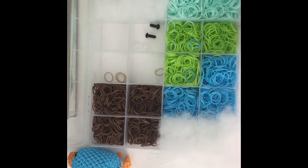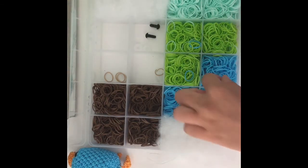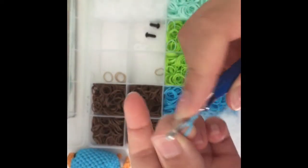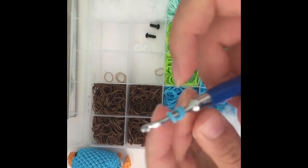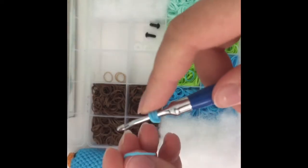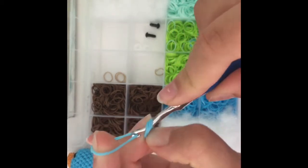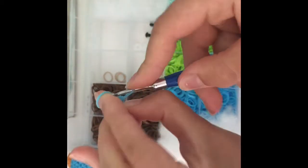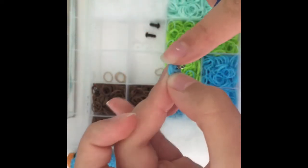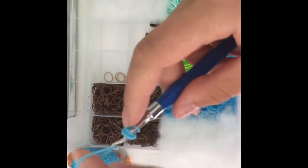So let's get started. I have my S clip here and now you're gonna put three loops on your hook and you're gonna make a six link magic ring. Sorry if the camera isn't focusing. You make a very loose slip knot in the hole, then go back inside and make a single chain.